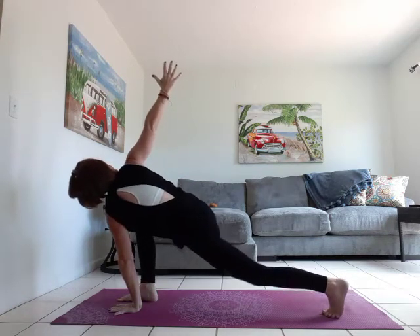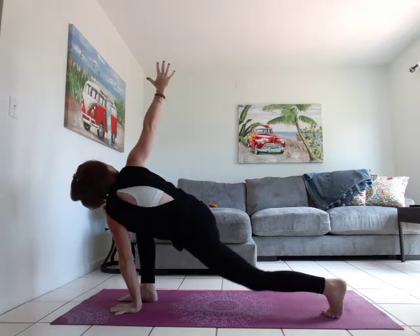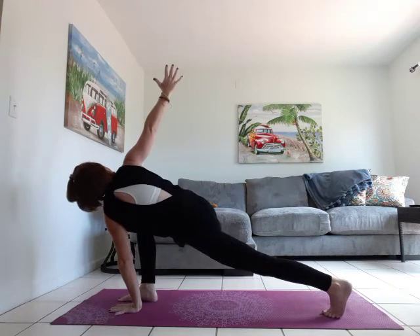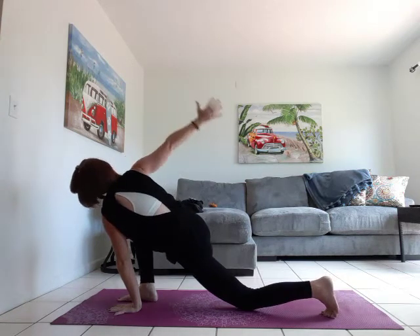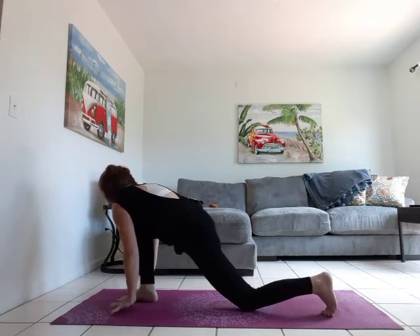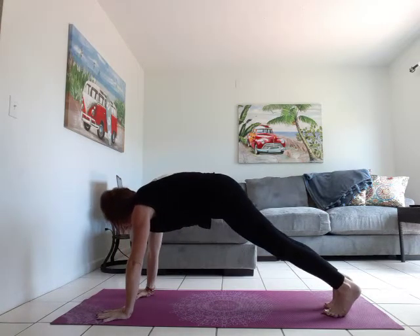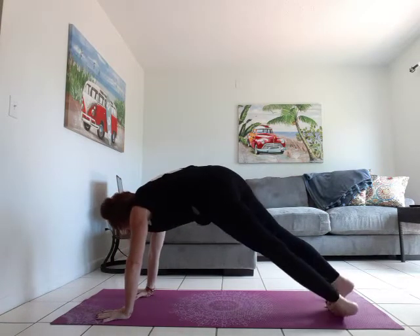Inhale lift, exhale drop. Inhale lift, exhale drop. We're going to frame that front foot, pop up on that back leg, come into our high plank, then come over to your side plank on the right side this time. Use the modifications.